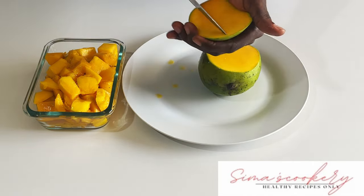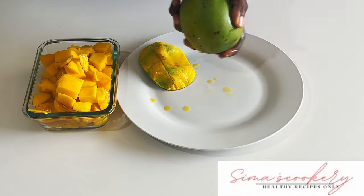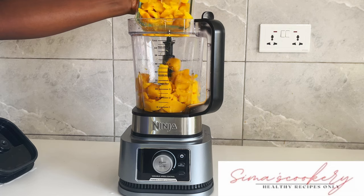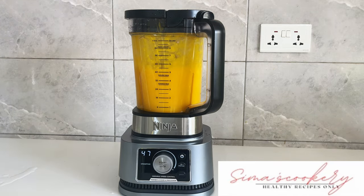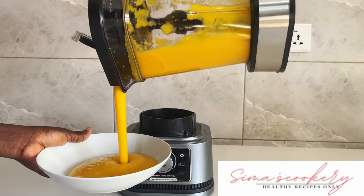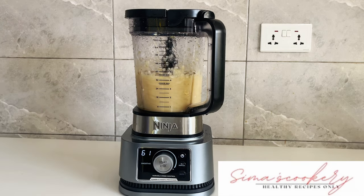I'll go ahead and cut my mangoes into pieces, then blend the mango into a smooth puree. I'll blend the bananas as well — this banana was in the fridge, hence the change in colour you see.